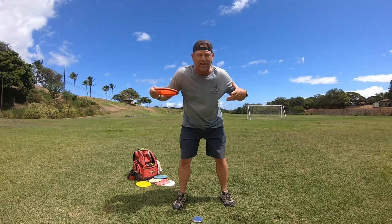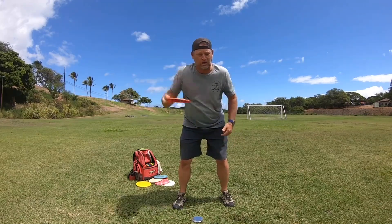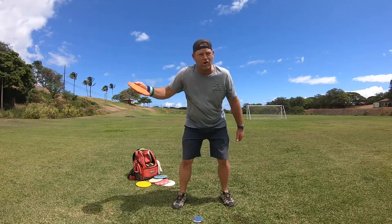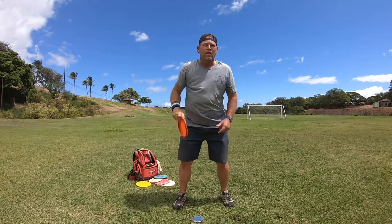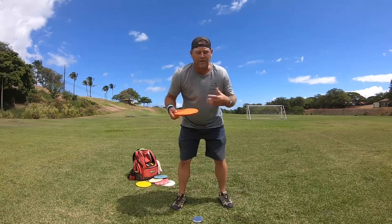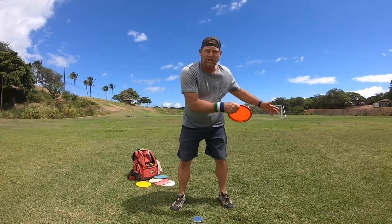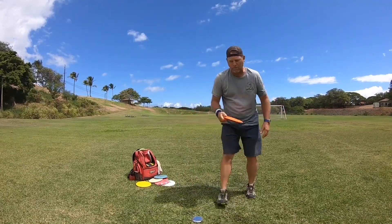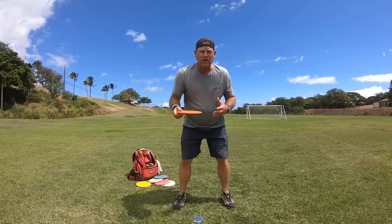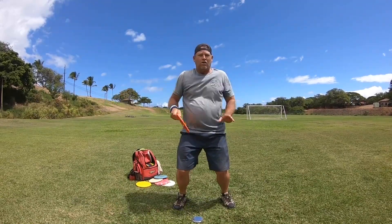You want to keep throwing as hard as you can with the upper body until you've maxed out your upper body's distance. So if you keep throwing — let's say you throw a hundred feet, keep going, then you throw 200, keep going, throw 200 plus. The whole idea is to keep developing the upper body to throw harder, because when you add in the X step it's just going to give you more power.